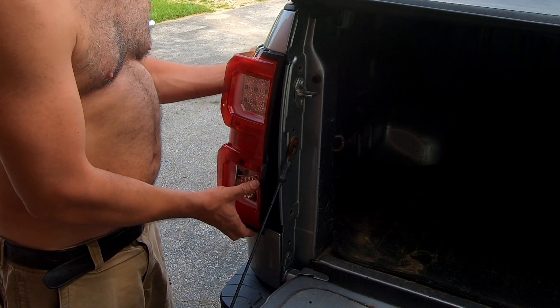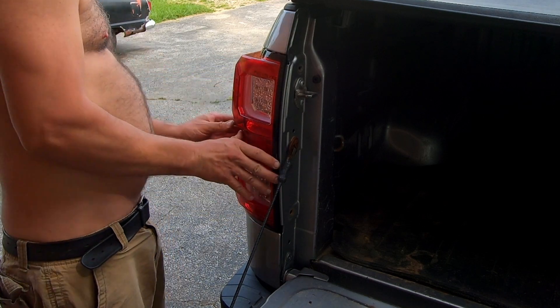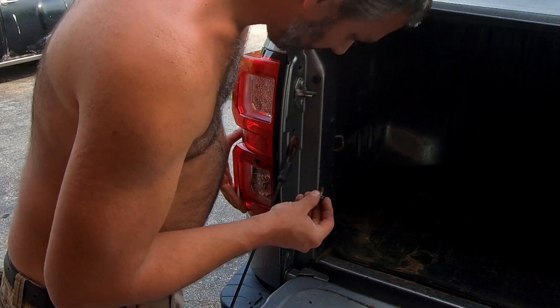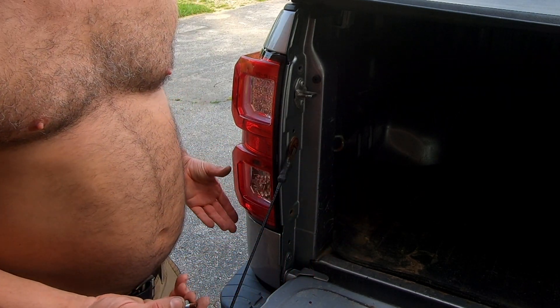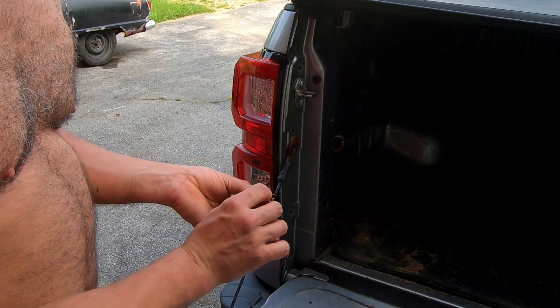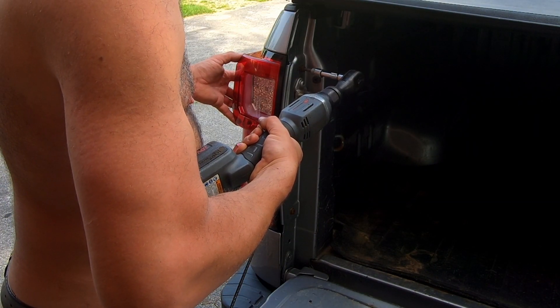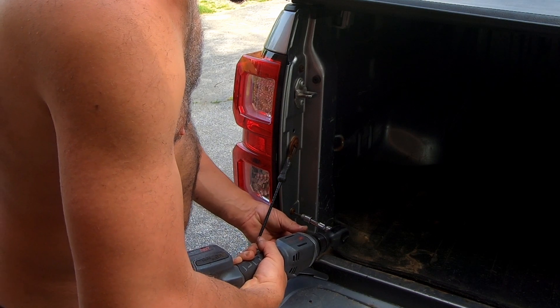Just push it all the way inside the light housing and clip it in just like a normal bulb — that should be it. If I was smart I'd put some dielectric grease or some kind of lubrication on these connectors, which I don't actually have, but any lubrication is better than none. Then just snug down the T30 bolts — don't go too crazy with them.